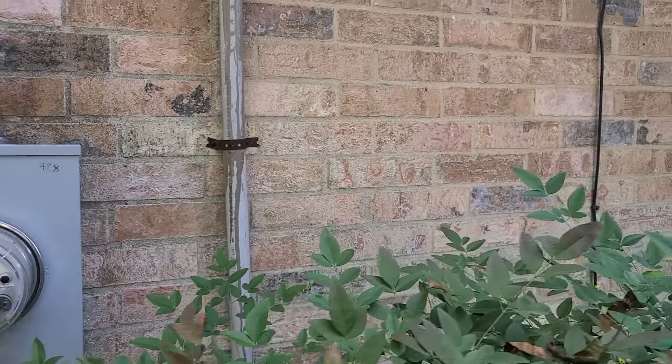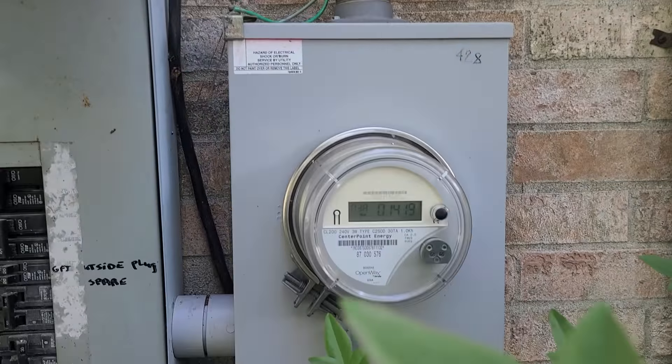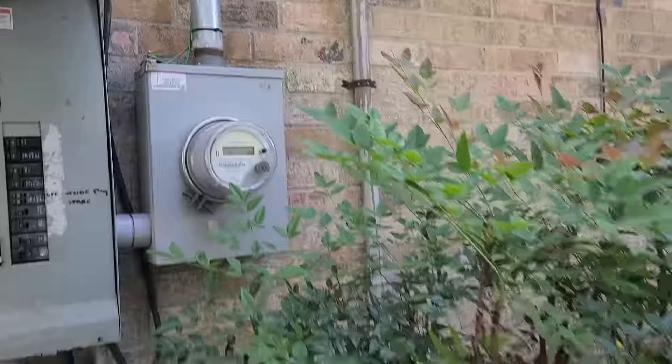There's room here on this other side for the transfer switch. We have a meter that's not locked, and we're going to be working with the digital meter.